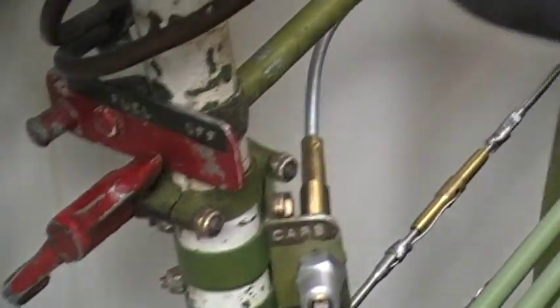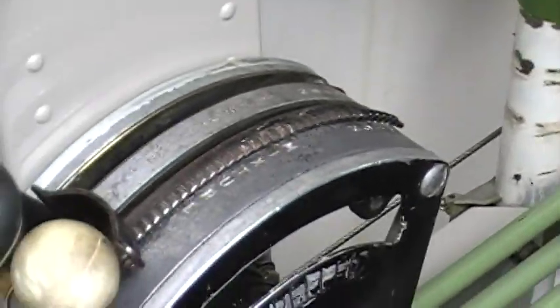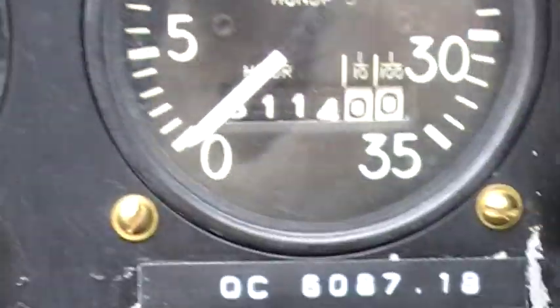Off. Fuel off — right down there. Mixture back. Throttle back. Now we're going to take out the blowout plugs and give her another go.